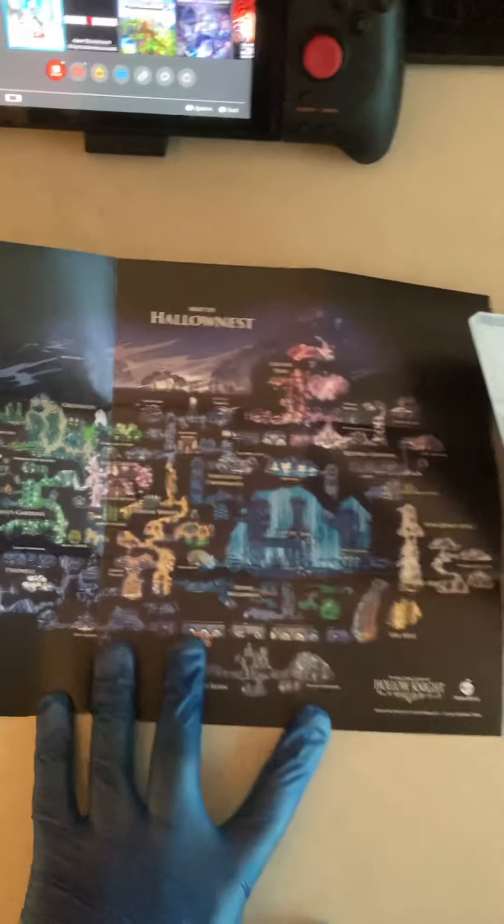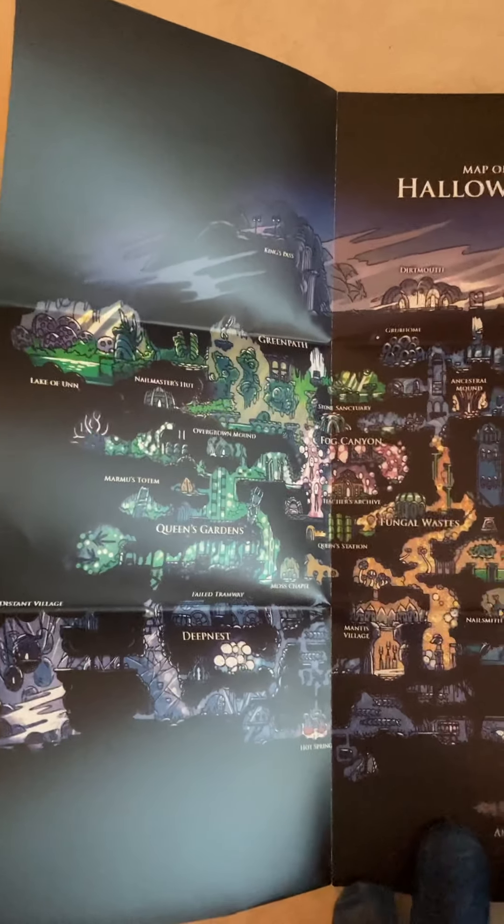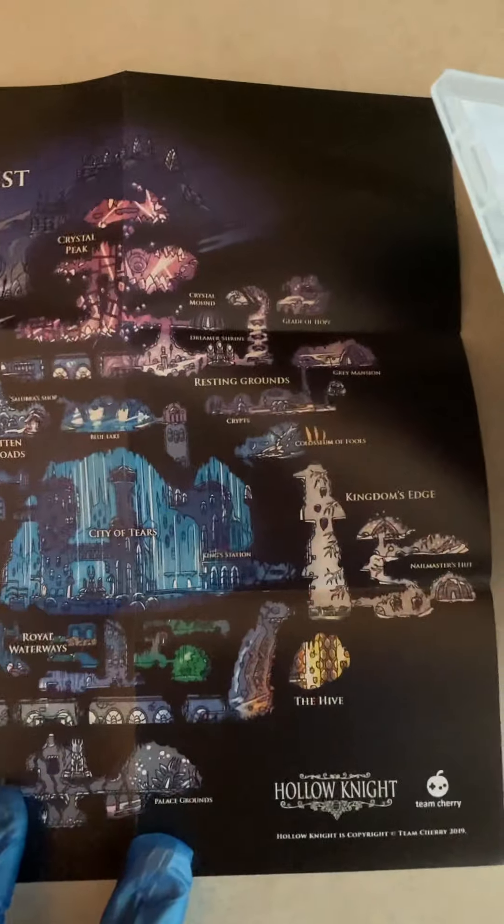All of this for the price of $34.99. If you can't find one of these physical copies in your local store, like a Best Buy, definitely check out the Fangamer website — I'll try to put a link in the description. But yeah, this is very very beautiful.